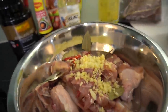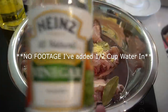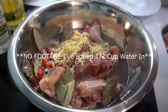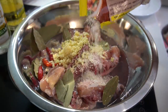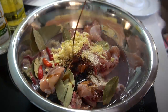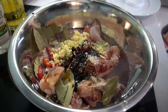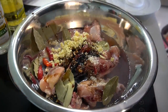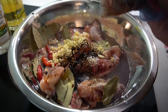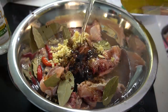Two heaping tablespoons of garlic to the mix. White vinegar — one tablespoon. Tablespoon of mushroom seasoning or chicken bouillon. Light soy sauce — two tablespoons. Some dark soy sauce as well — about a tablespoon. Last, a teaspoon of brown sugar and a tablespoon of oil.